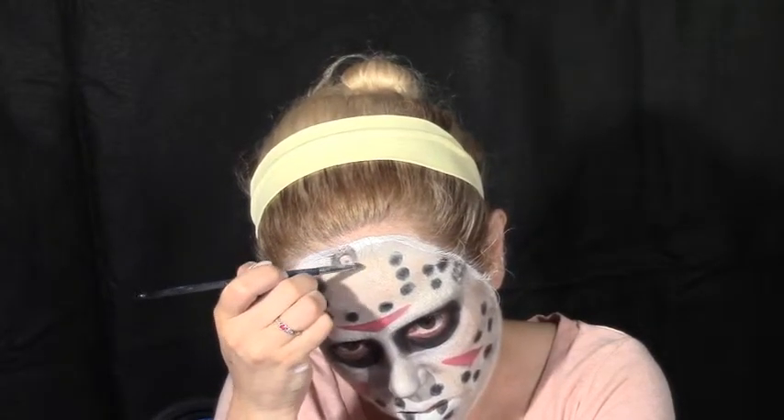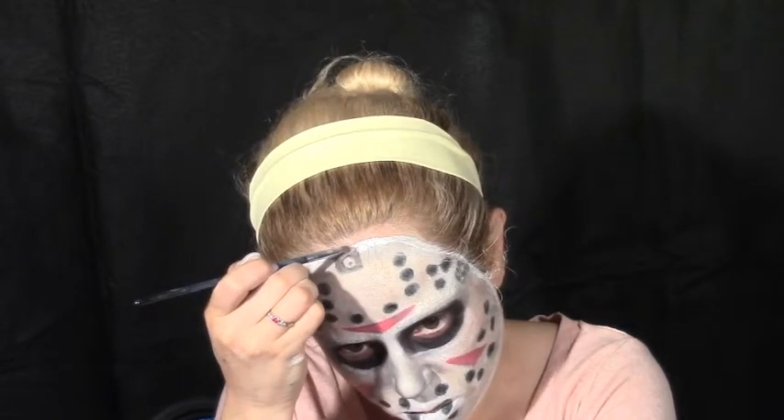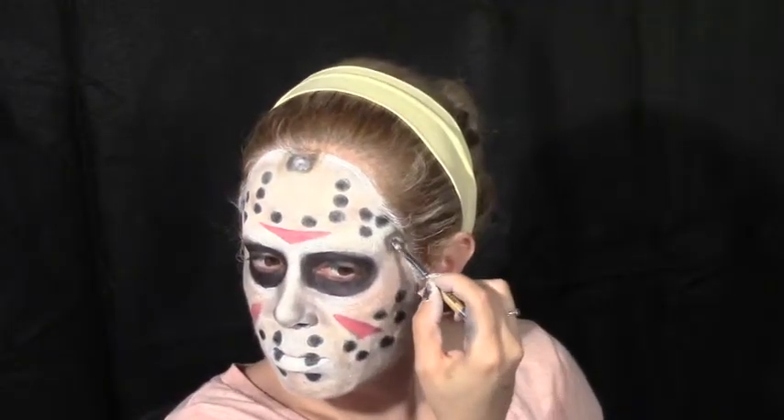I'm just coloring it in now with a small shadow brush and a brown shadow. Create dimension with a small shadow brush and a little bit of a burnt orange-y color. A touch of silver face paint onto our metal components. With either black face paint or black shadow, just define around the edges of your mask to give a little bit more depth.